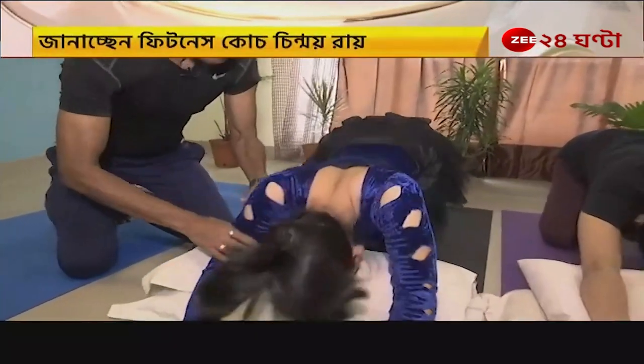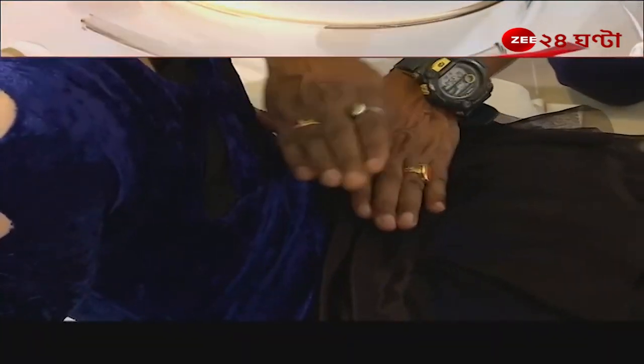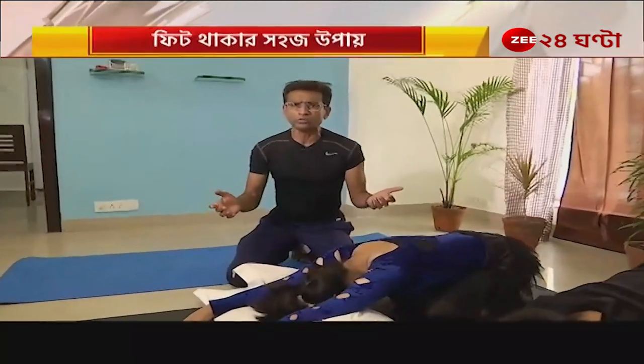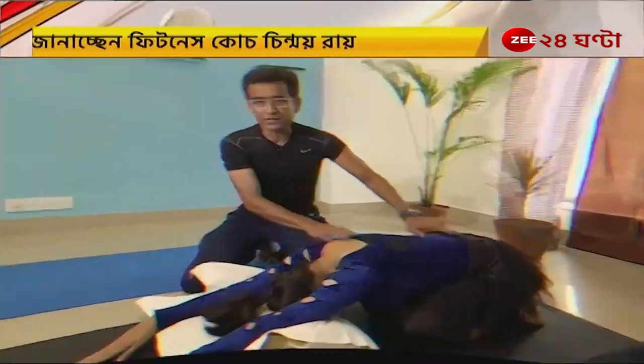This is a cat pose. This is a lumbar spine — it is extended. This pose is very good. This sequence will be done 4 times. This exercise will be done during the exercise. I have told you how to do this yoga pose.